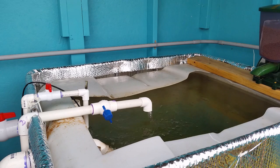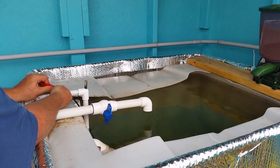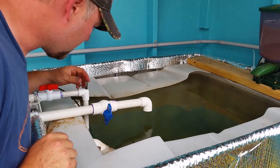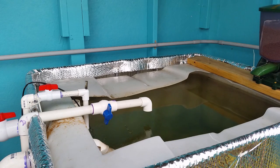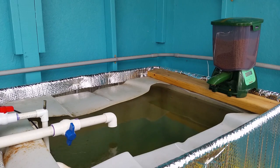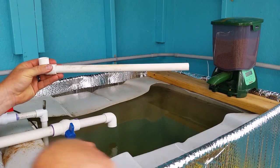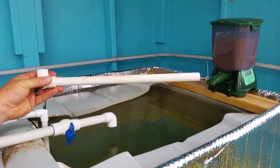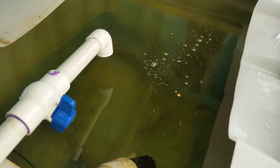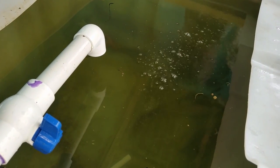I'm going to turn off the air stone, and go ahead and shut off the other pump as well. Now I'll turn the Venturi on — you can hear it. On this Venturi I'll add that elbow on the bottom that makes the water spin around the tank, and that'll help you see the bubbles in the middle. You can see the bubbles it's creating down there on the bottom of the tank — so it does create some airflow.